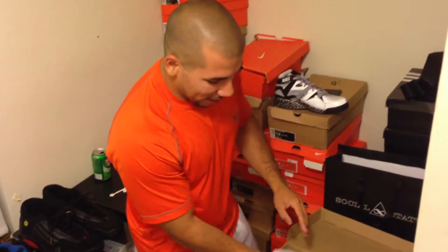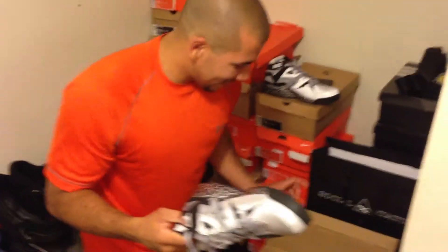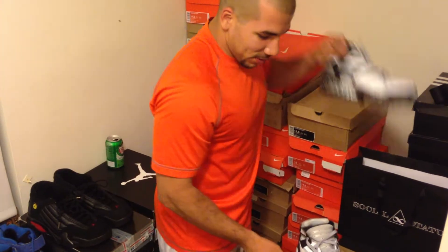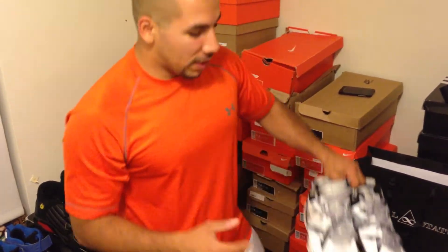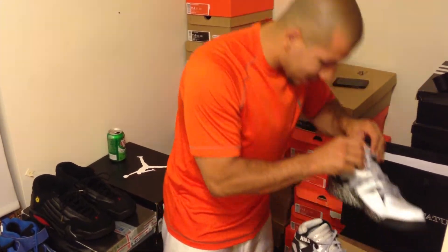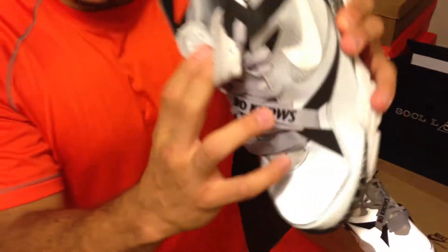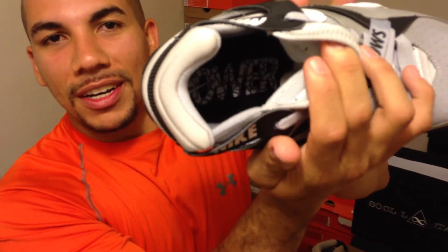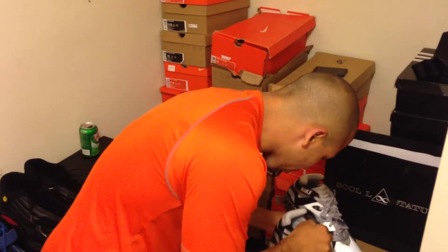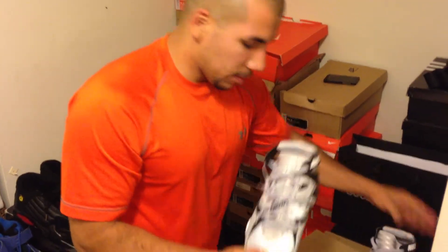Oh my goodness, this is like nostalgia. Let me get the other joint out. This is nuts. These joints right here — we're trying new angles with the sneaker videos so we can really use the sneaker emporium. This is the left shoe right here. Power! Nuts! Both shoes are the same, so I'll stay with the right sneaker for right now.